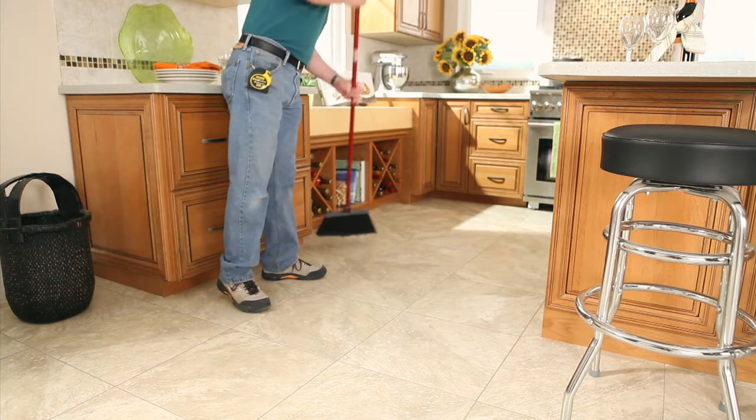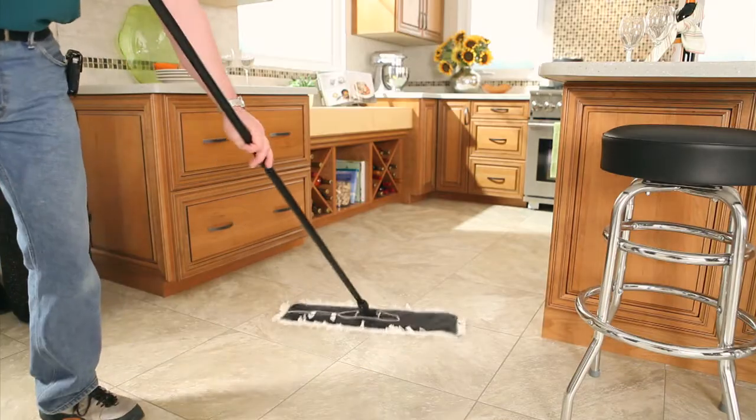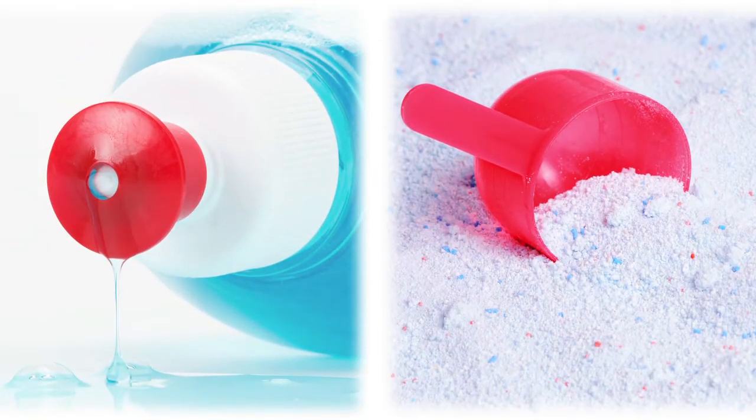Regularly sweep, vacuum, and damp mop your floor using a household cleaner safe for vinyl. The use of detergents or soaps will dull your floor, leaving a haze on the surface.